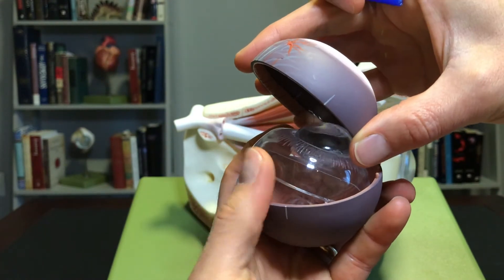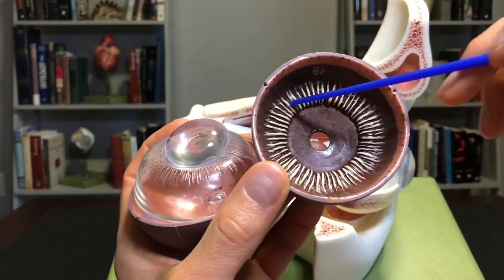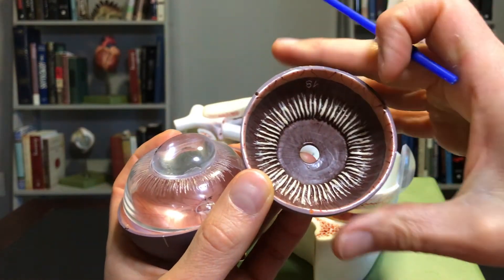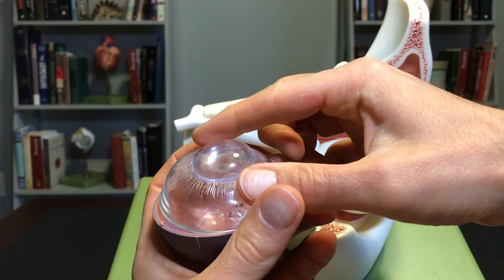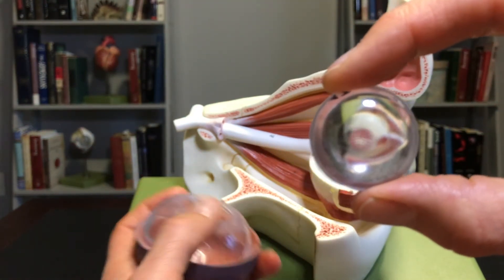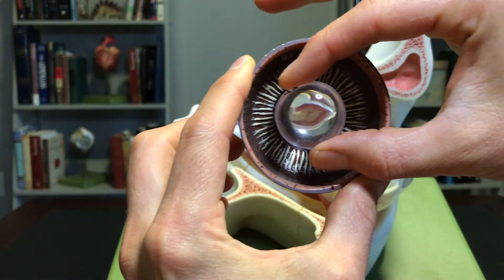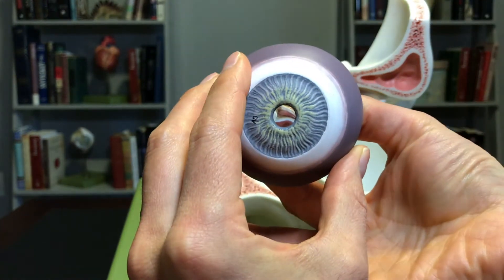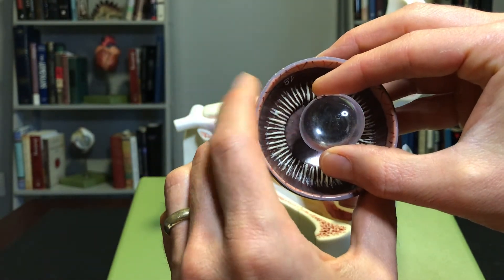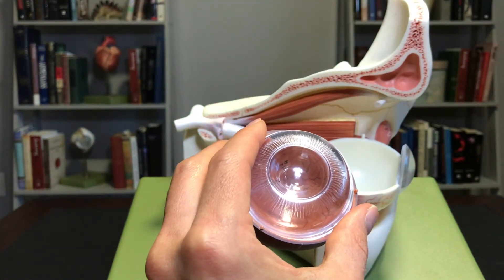If I take this off and hold it upright, you'll notice some structures inside. These are the zonules, or suspensory ligaments — tiny little ligaments that are holding the lens in place. Remember, the lens sits behind the pupil. Looking at an exterior view, you can imagine this lens sitting right behind the pupil, held in place by these suspensory ligaments or zonules.